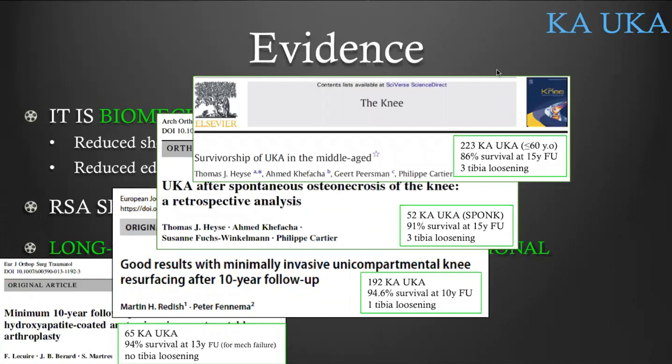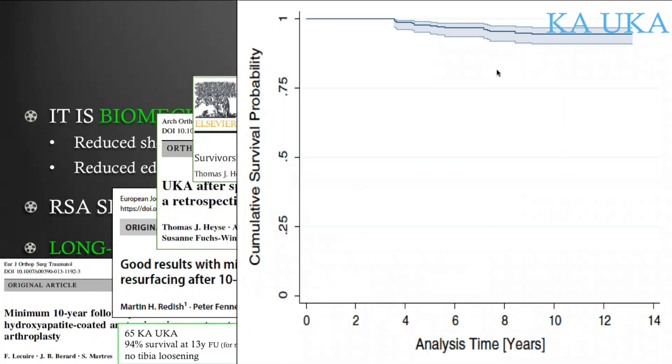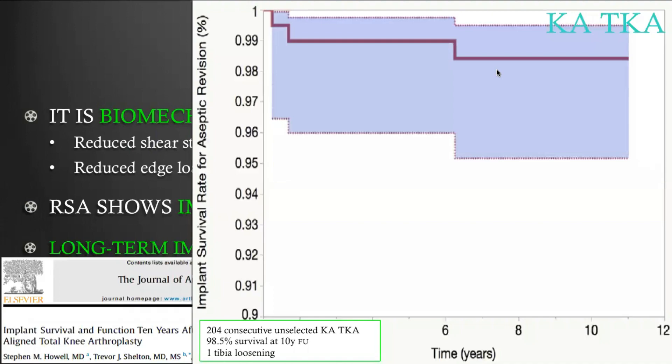Heise again, with 223 KA UKA where all patients were below 60 years old at the time of surgery — young active patients — showed at 15 years follow-up only three tibial loosenings and 86% implant survival. The Kaplan-Meier graph demonstrates excellent survivorship of KA UKA over the long term. Stephen Howell shows the same for KA TKA: 204 consecutive unselected KA TKA at 10 years follow-up had only one tibial loosening and 98.5% implant survival.